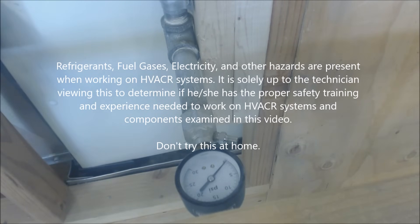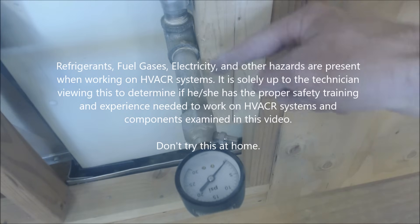Hey guys, this is the EC Service Tech, and today what I wanted to go over is how do you pressure test a gas line.